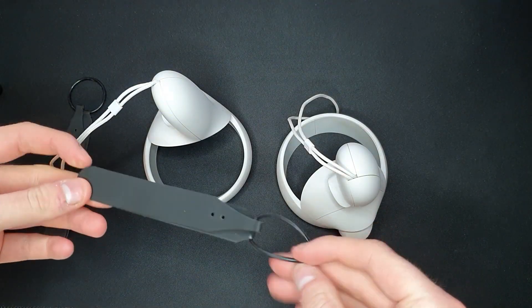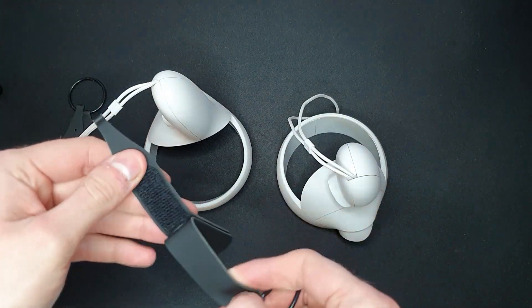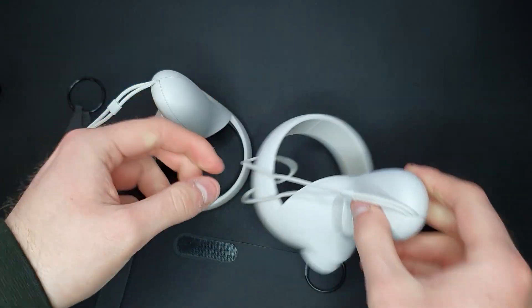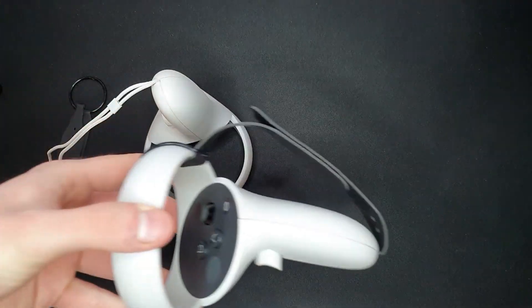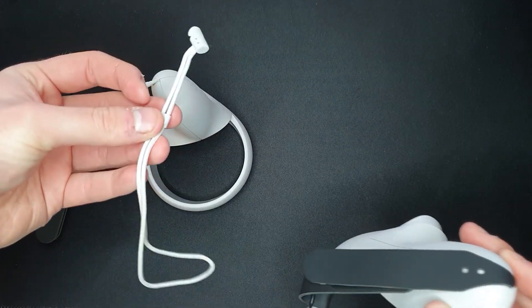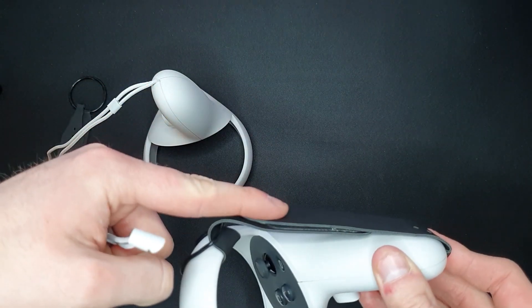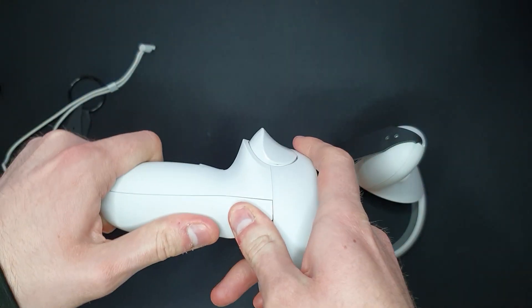There are no instructions whatsoever, so I think we put these on using the sort of hack method where you loop this around here. I had to go back to the AliExpress page and look at the pictures because there are no instructions at all. A con straight away is that you lose the wrist strap, so if this doesn't work your controller is gone.